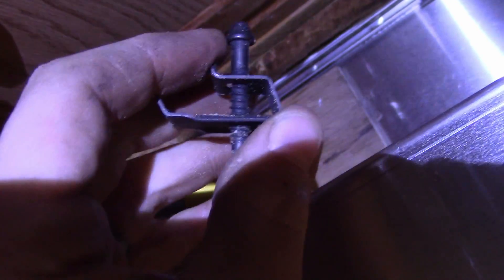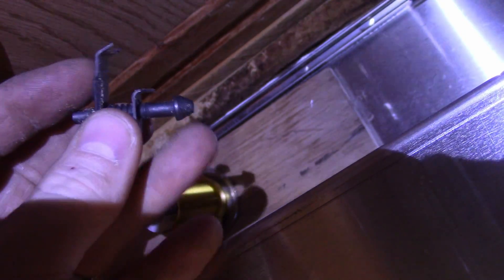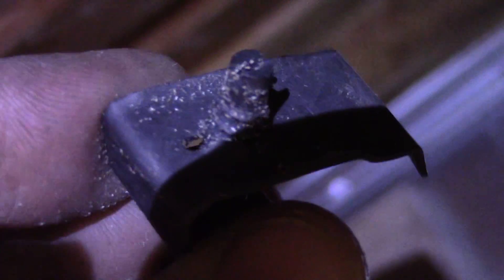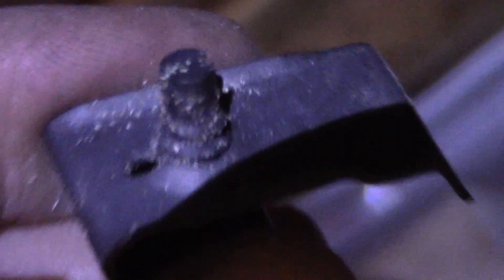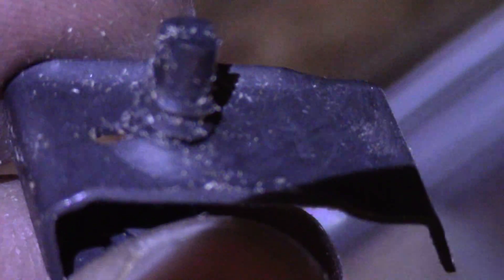The worst part about this entire install is these stupid clips. This side goes in the track on the sink, and then there is — if you can look very closely — a flathead screw. Compared to the size of my finger, it's a tiny, tiny, tiny screw. If they had made it an 8mm or 5mm socket, this would have taken a lot less time. I've been trying to put these clips on for the better part of an hour.